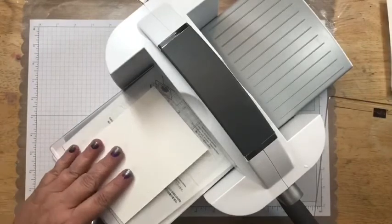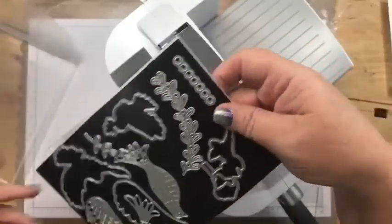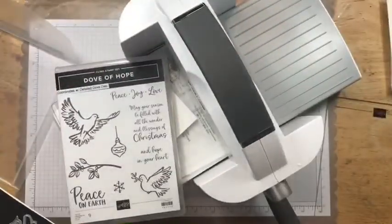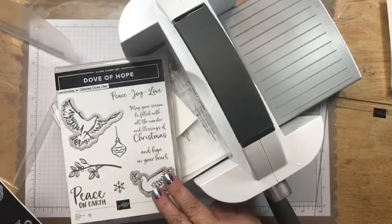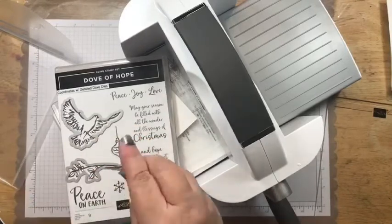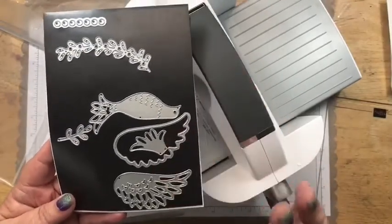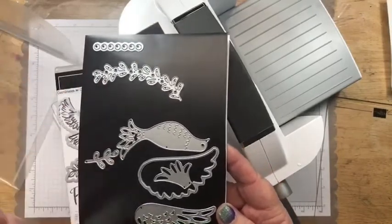We're going to work on the white piece first. Let me show you these dies because they are just so cool. Basically, the dies coordinate with the stamp set — there's one that cuts out this bird, one that cuts out the dove, one that cuts out the tree limb, and one that cuts out the ornament. It also has standalone dies, which means you don't have to have stamps with them, and we're going to use the standalone ones tonight.